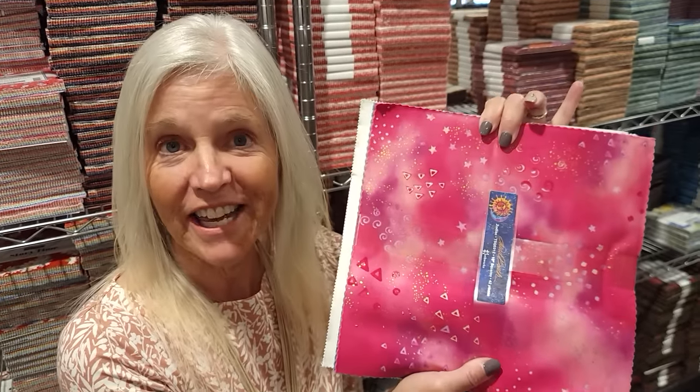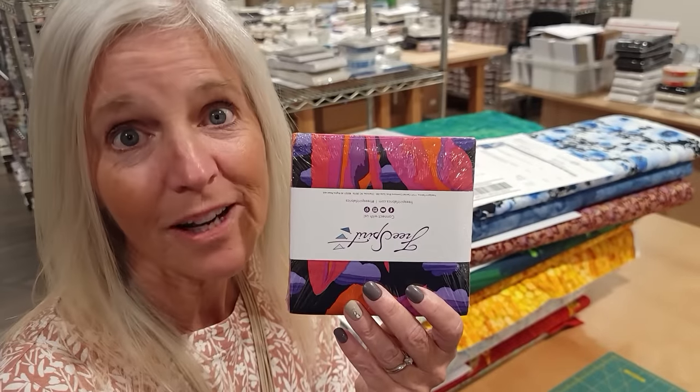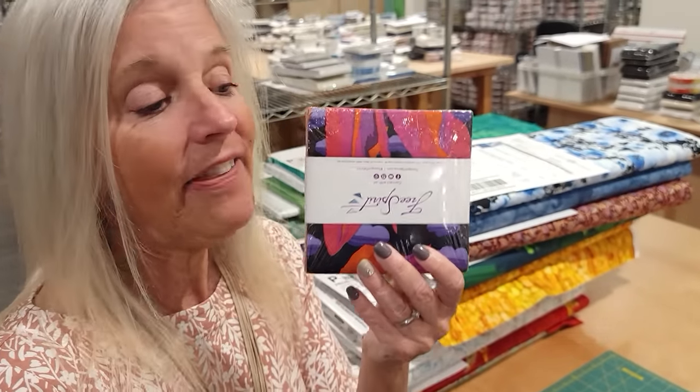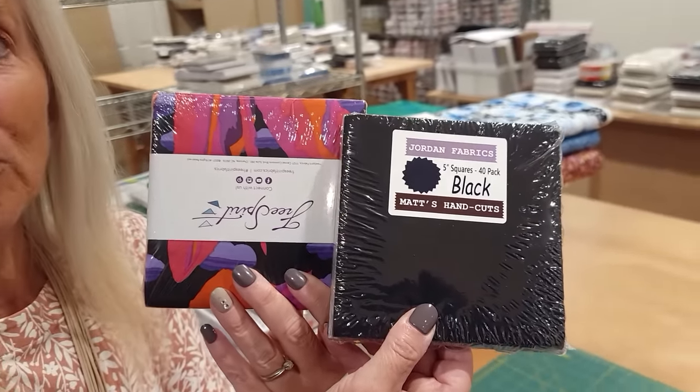If you'd like to make a smaller quilt it's very easy. Instead of using the 10 inch layer cake squares you can use something called a charm pack — these are 5 inch squares. There are 40 of them and the method will be exactly the same but the quilt will be smaller. You're going to need one pack of prints that you like and then a second pack for the background. I'm going to use this nice solid black.